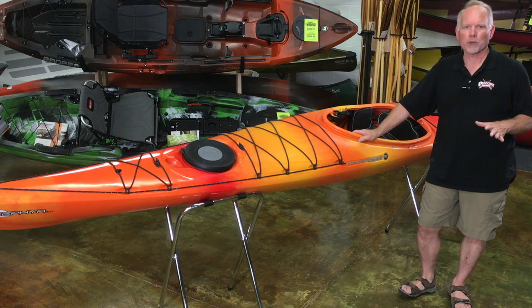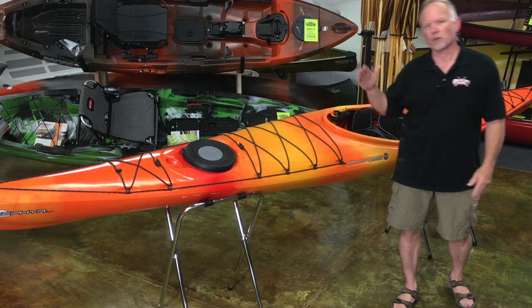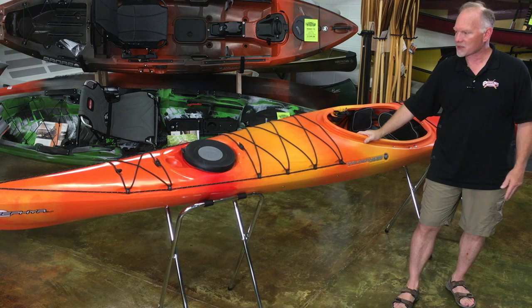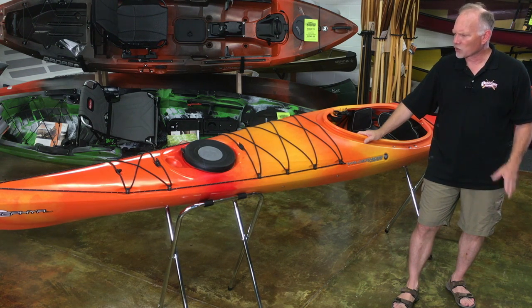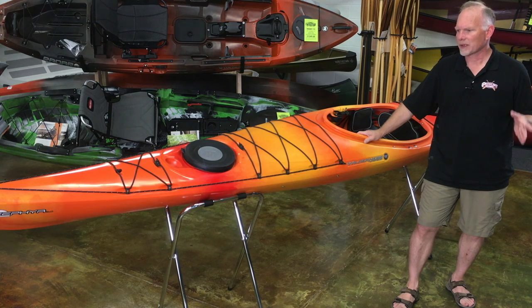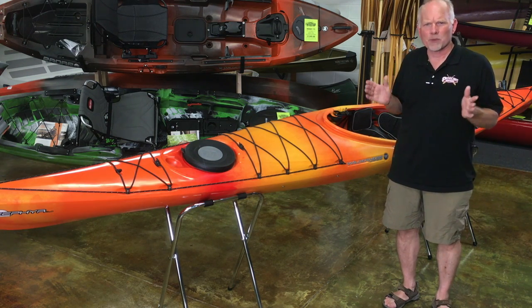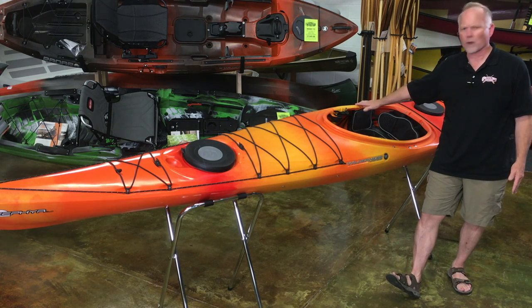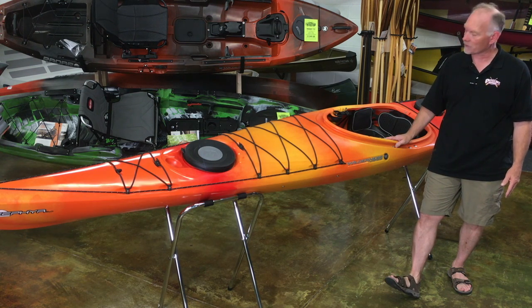This boat has been designed for play, so it has an upturned nose and tail. If you want to take this out on some waves, you're going to discover that the little bit of rocker makes the boat fairly maneuverable and very playful. It's a great boat for somebody who might be looking at getting into a long touring kayak but feels that some of the other boats out there are maybe a little bit narrow in the hips. This is about 23 and a half inches across at its widest point, and we have found that even some bigger folks can get in this boat and feel very comfortable.